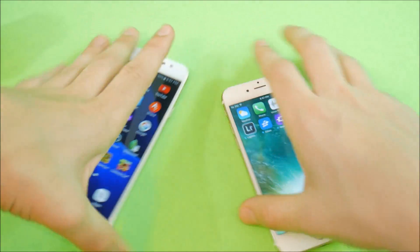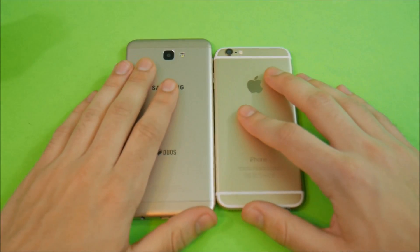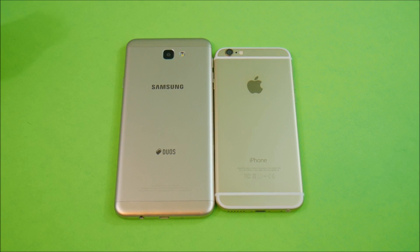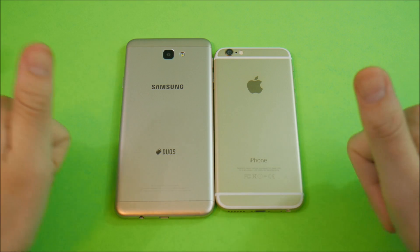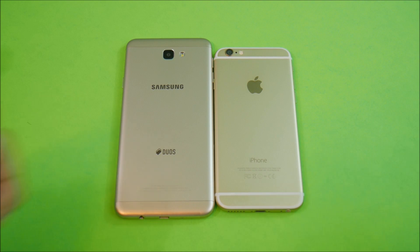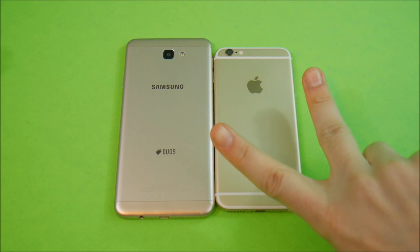That pretty much wraps up the Samsung Galaxy J7 Prime versus the iPhone 6 comparison and which one you should buy. Hopefully this helped you out in making that decision. Let me know down below which one is your favorite device of these two — let's talk about that in the comment section. If you enjoyed this video, click the like button and subscribe to the channel for more technology videos. Nick here helping you master your technology — be well and peace.